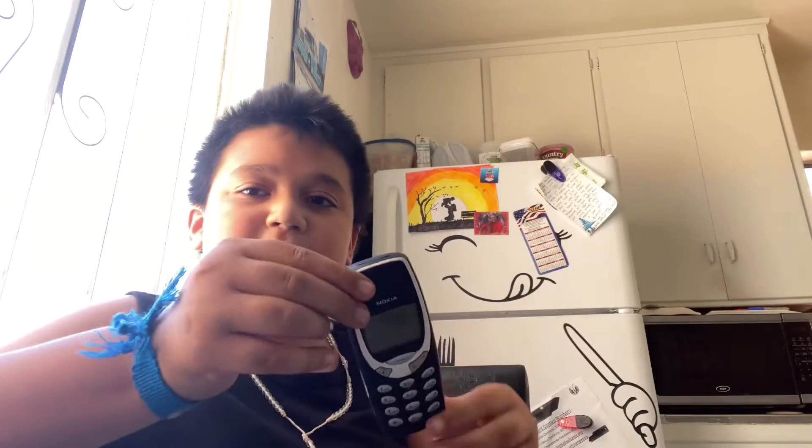I have my Nokia 3310 — it's dead, the charger's somewhere over there. I took out the SIM card, but it works. I just don't have a charger for it.